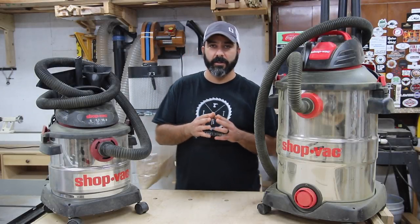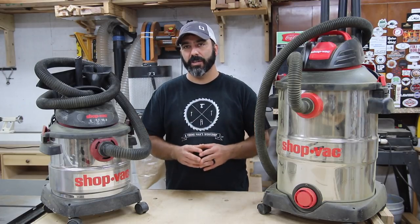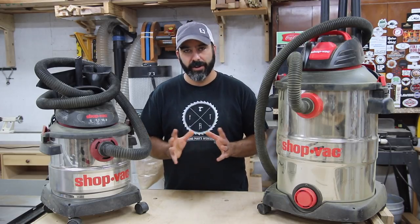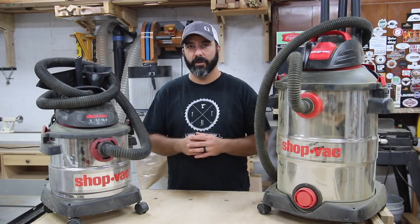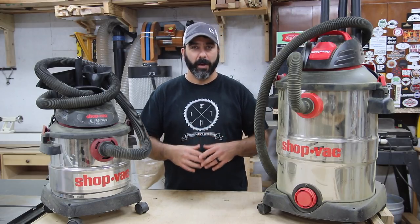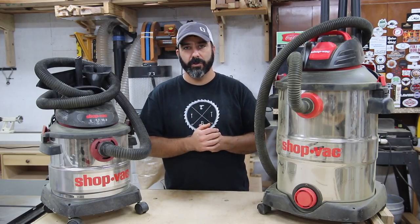Hey guys, today I want to talk to you about dust collection and more specifically the things that I use here in my shop. This is not a review video and I'm not affiliated with Shop-Vac — this is not a sponsored video. I just want to pass along my experience with the things I use here and provide you value with that information.